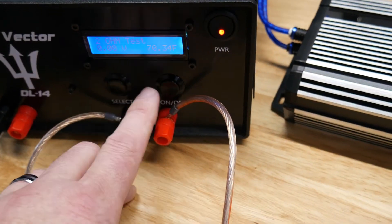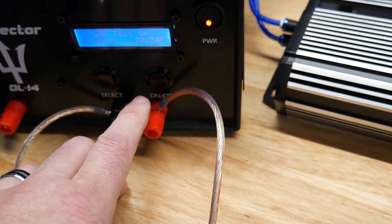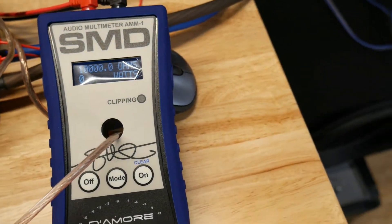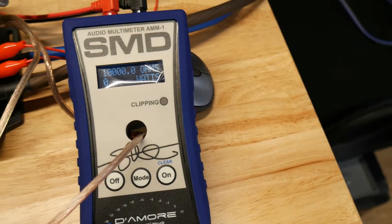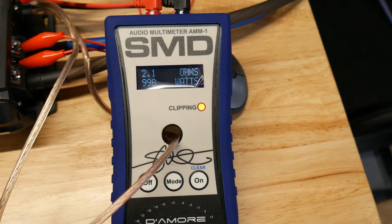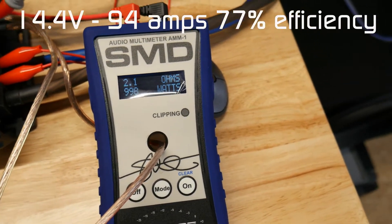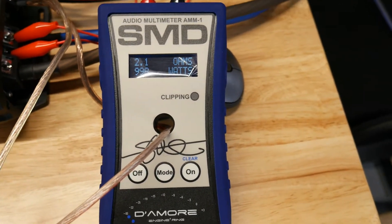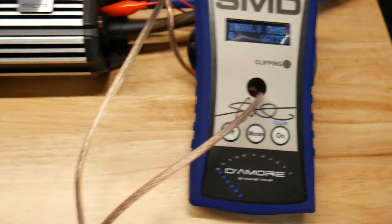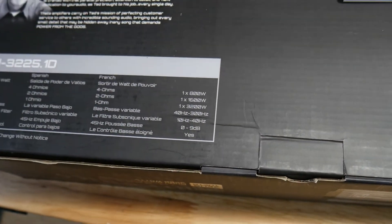All right, the DL14 is ready at 2 ohms. Let's clear out the SMD and see what we get at 2 ohms. We got 998 watts at 2 ohms — wow, the box says 1600 watts at 2 ohms.